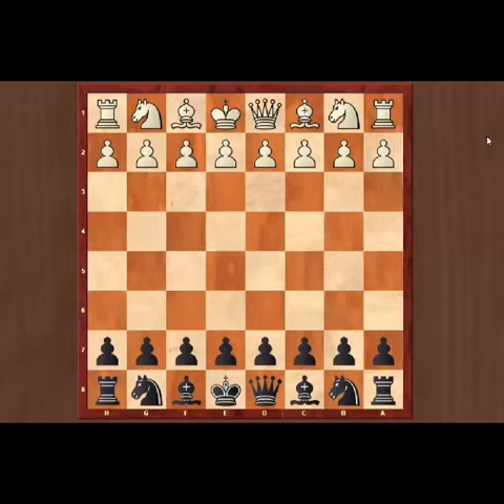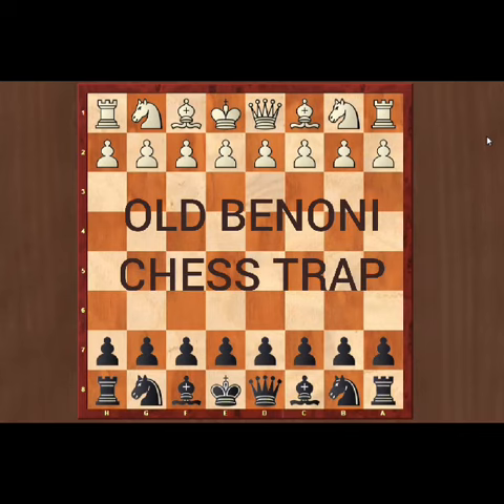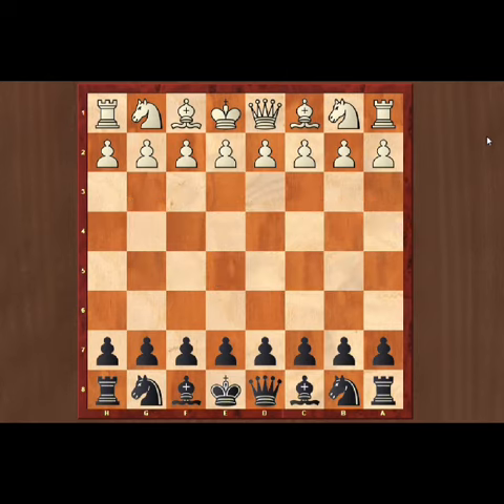Welcome to Genius Chess Club channel. Today we are going to see the old Benoni chess trap for black. The old Benoni opening is not played by many grandmasters. Now we can dive into the trap.